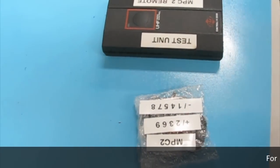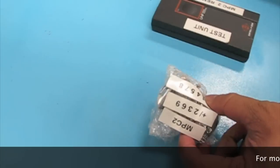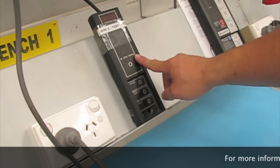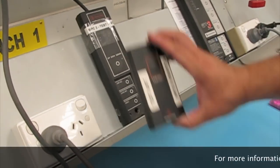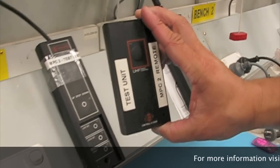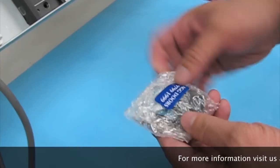In this video we're going to show you how to code your new MPC2 compatible remote into your MPC2 unit. You're probably familiar with the old style remote. As you know, these are no longer available and have been replaced with this unit.